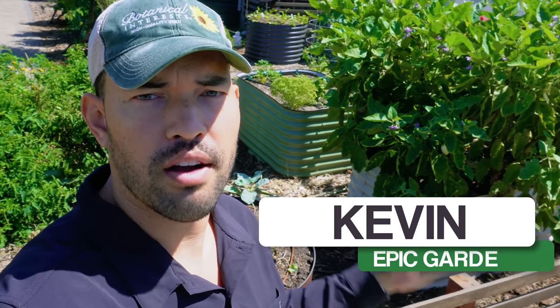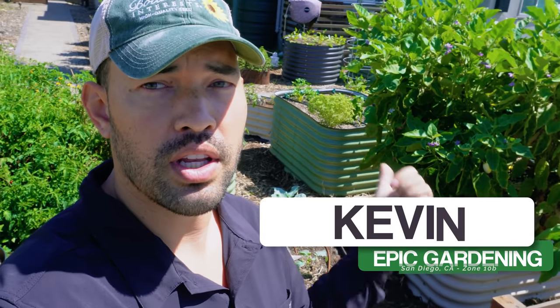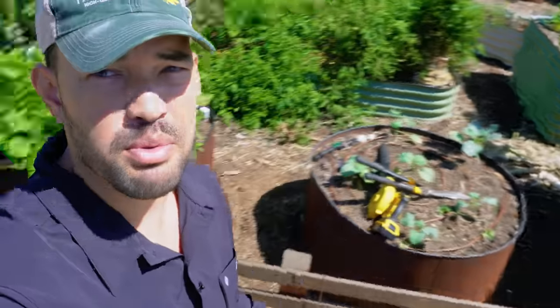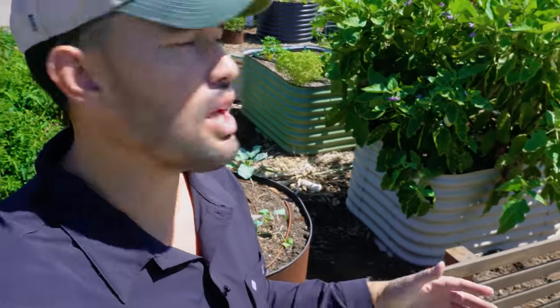Late September here in the front yard of the homestead and it is time to kick off the annual garden cleanup and redesign. We have a ton of Bermuda grass we've been removing — there's an absolute boatload right here, more than I've ever seen actually. Quite discouraging.